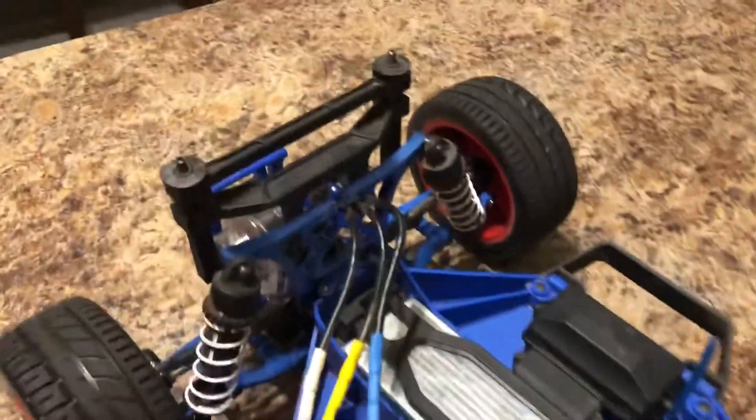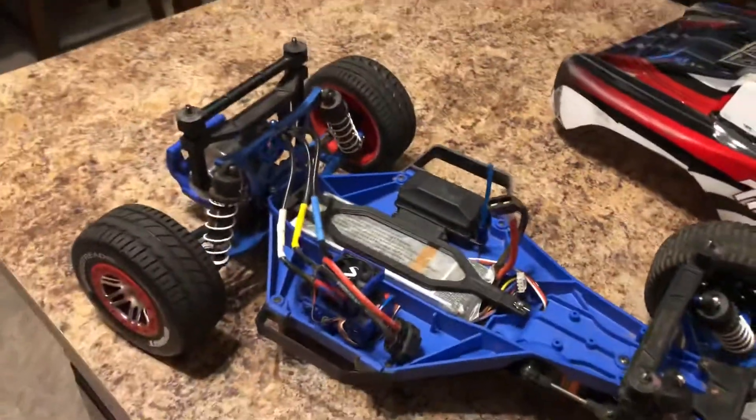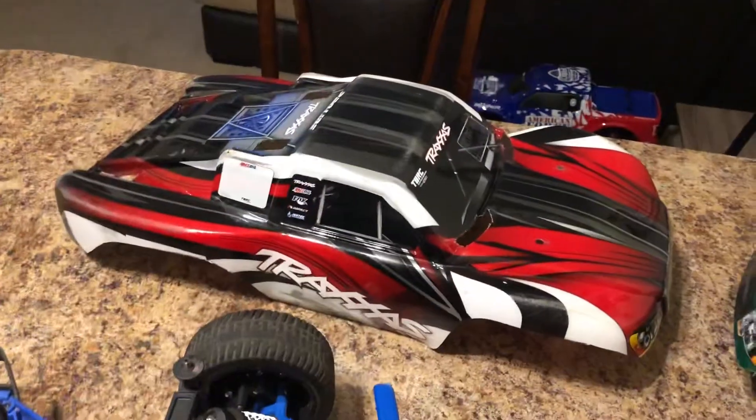This truck has been really really reliable. The only time it's really broken was one of the back axle carriers — I was rear-ended by one of my buddies with a Revo, so that explains that.